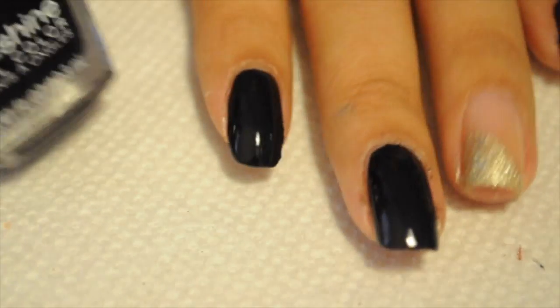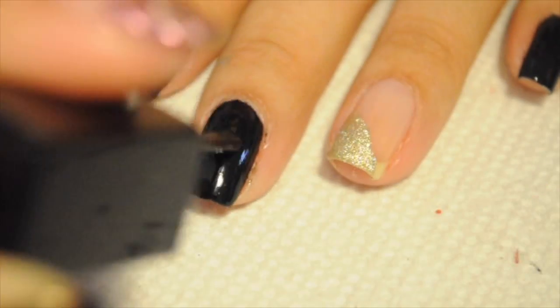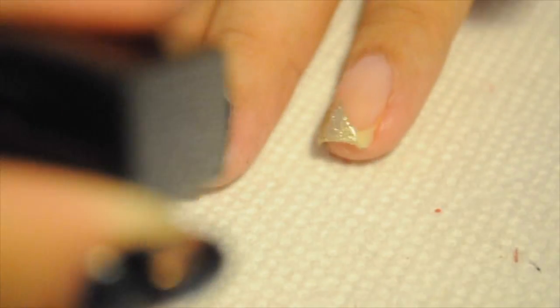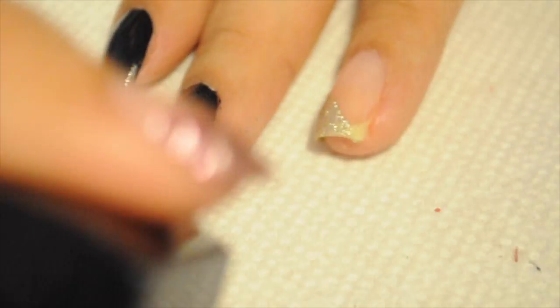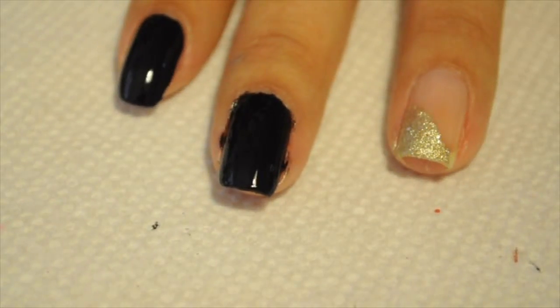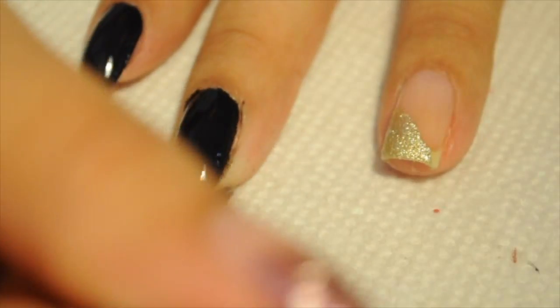I'm going to start off with some black nail polish and do three fingers black, and then my other two fingers I'm going to do a simple French. These nails are going to be totally glittered out. I decided that for New Year's I'm going to have glittered nails and then just do 2017 the regular, which is something I always love to do every year.